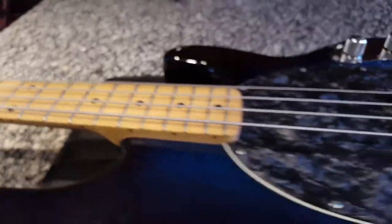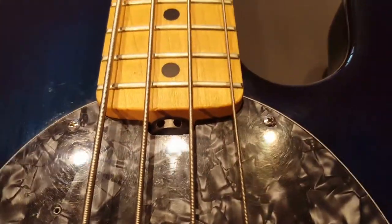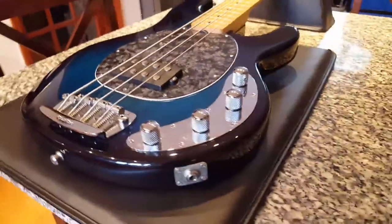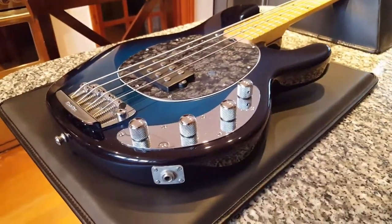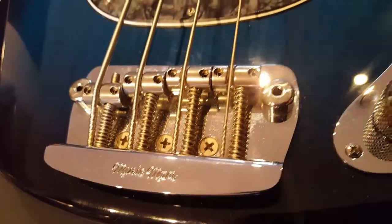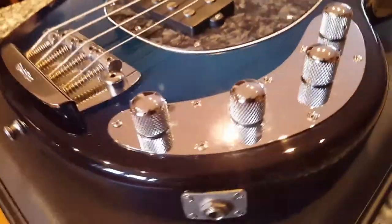There's your truss rod adjustment. Great looking pickguard — just everything about this bass looks very rich. You can see from the detail on the knobs, the knurling, the bridge — just everything looks expensive and feels well put together.